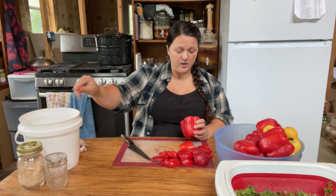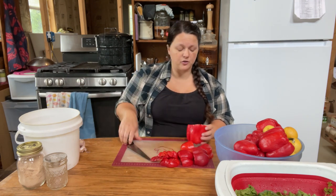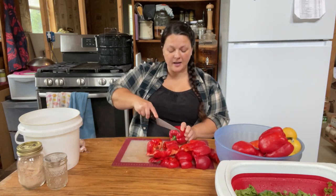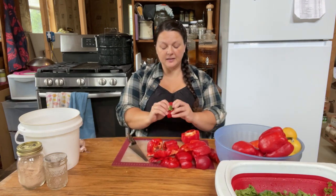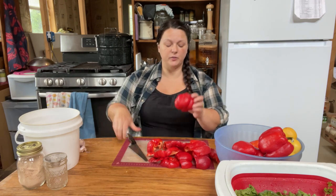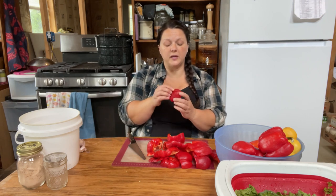I'll leave a link in the description below to head over to the Azure Standard website if you want to check that out. I'm going to keep cutting the tops off of these, getting the yuck parts in the pig bucket, cut them in half because we don't want them too small just yet. I'll meet you at the stove so that we can blister the skins and get them peeled.